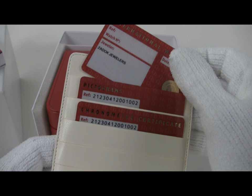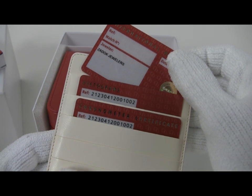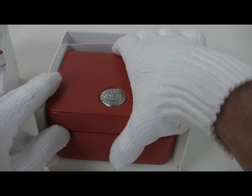Oops, my bad — the reference numbers are wrong. Looks like I got the right watch in the wrong box this time. Oh well, I have all the right warranty cards for it, I just got mixed up there. So let's take a look at the watch.